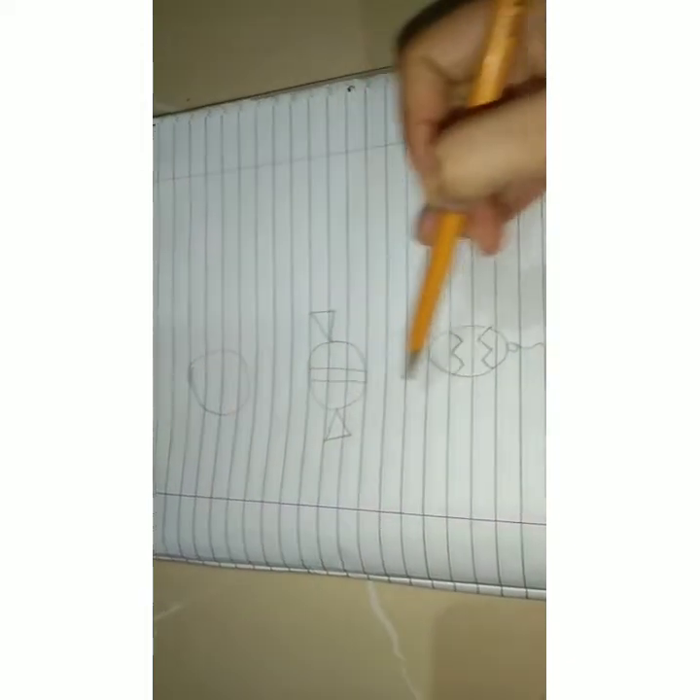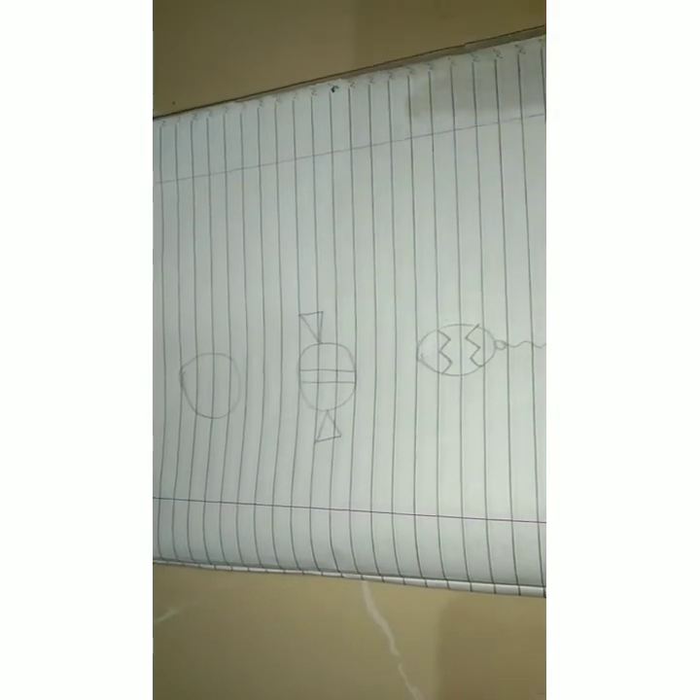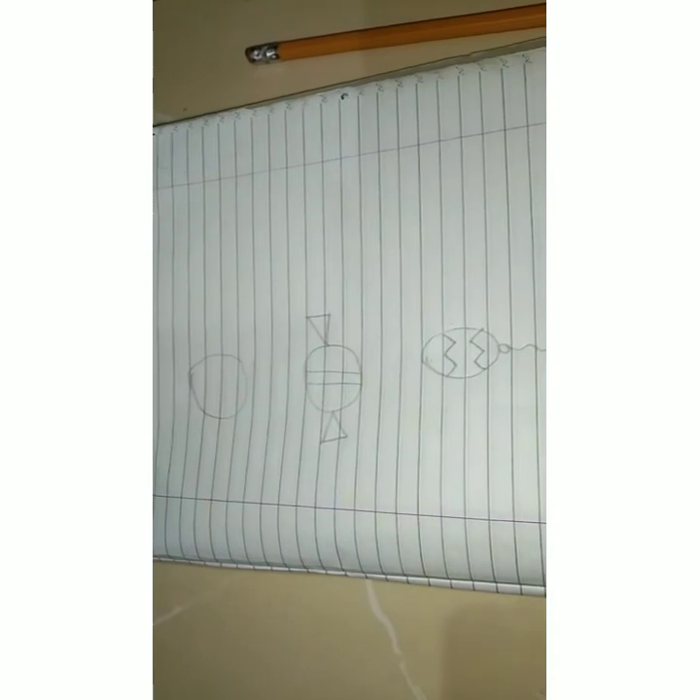You have to draw these three pictures and then you have to color them. Bye-bye! Enjoy your video. I am sure you are all right.